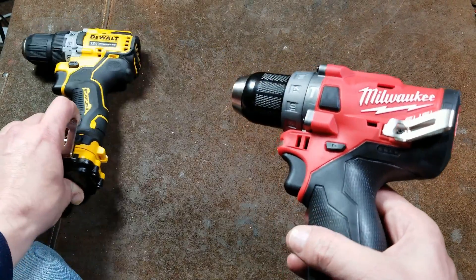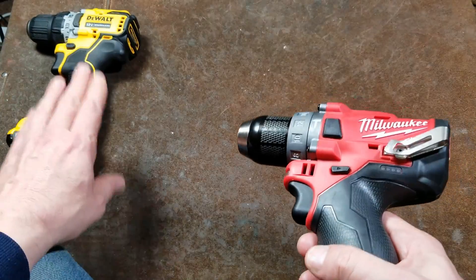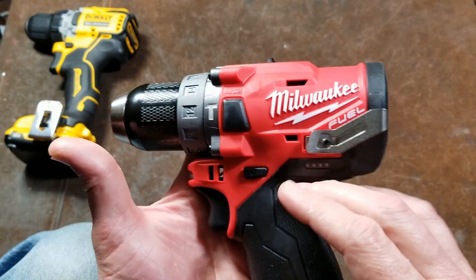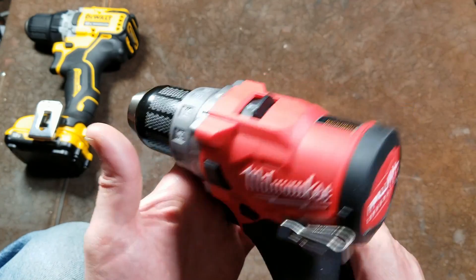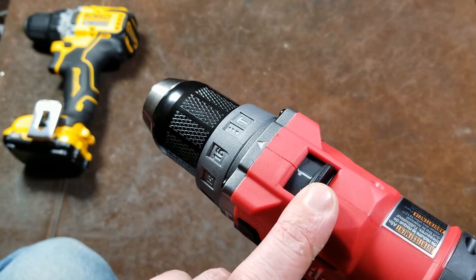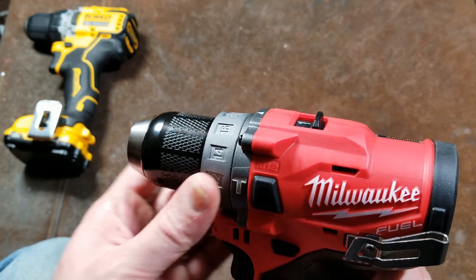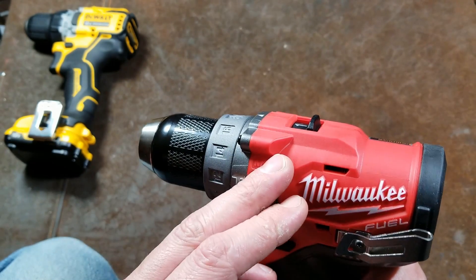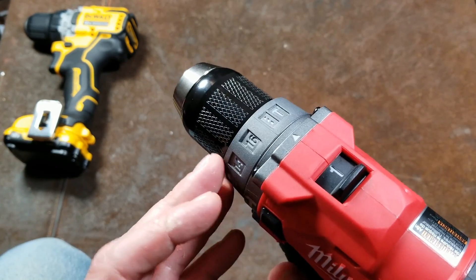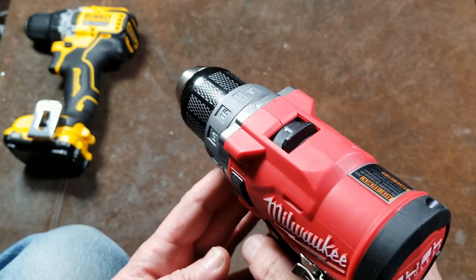The Milwaukee uses an electronic clutch, which works differently from the DeWalt's traditional ball-bearing mechanical clutch. A mechanical clutch works just behind the chuck after the gearbox, and is always pretty consistent and easy to use in high or low gear — you always get the same torque. The electronic clutch bases torque on how much power the motor is using. This clutch has 16 settings plus drill mode and hammer drill mode, and since it's gear-ratio based, you effectively get 32 different clutch settings.